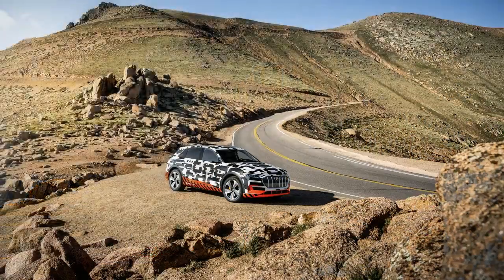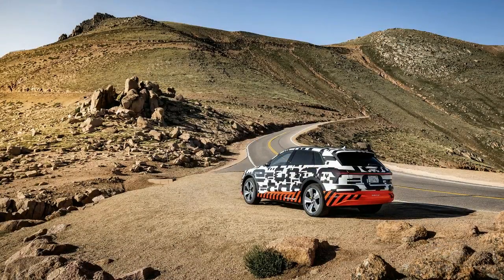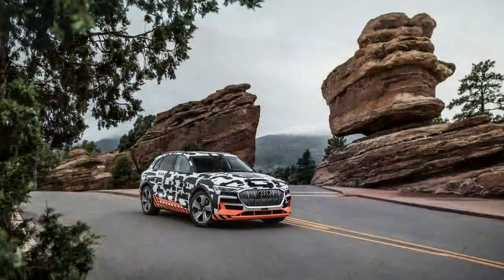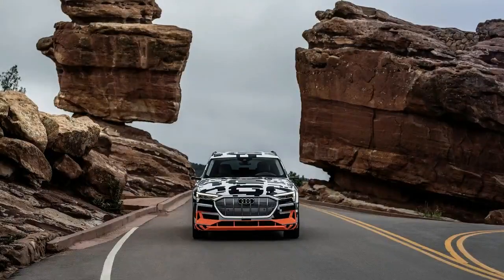According to Audi, the e-tron will have two electric motors with a combined output of 265 kW, about 355 horsepower, and 413 pound-feet of torque. This level of performance will be on tap for about 60 seconds, Audi says.